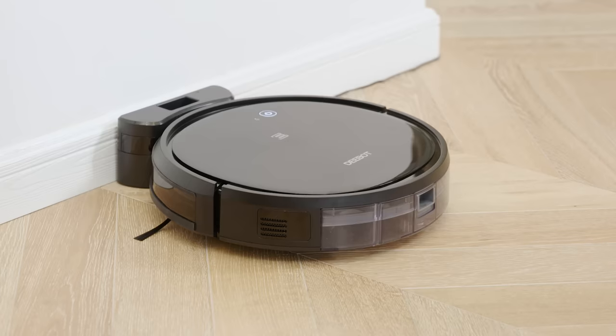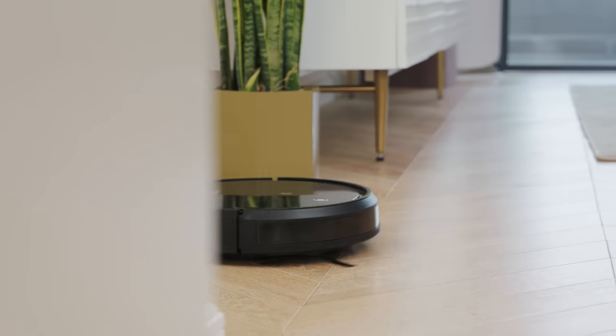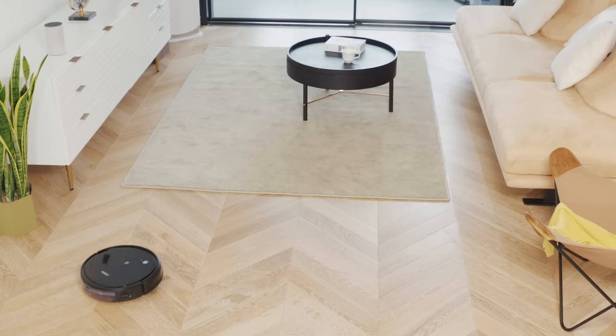Ease your everyday floor cleaning with Ecovacs DeBot 500. Just start the cleaning easily at the push of a button in the Ecovacs Home app.